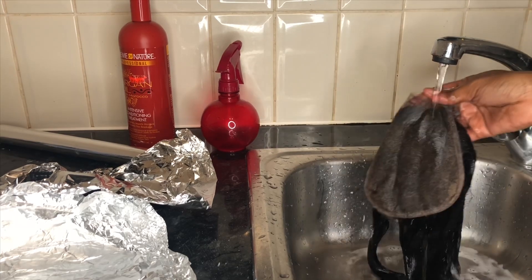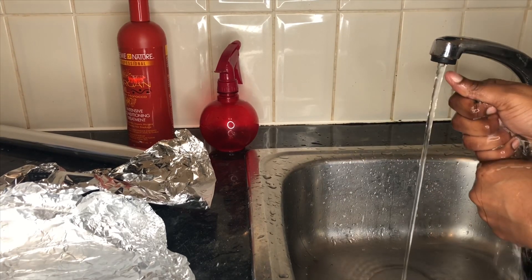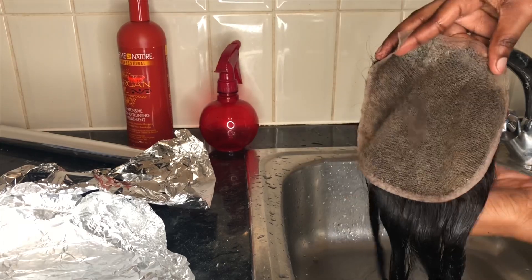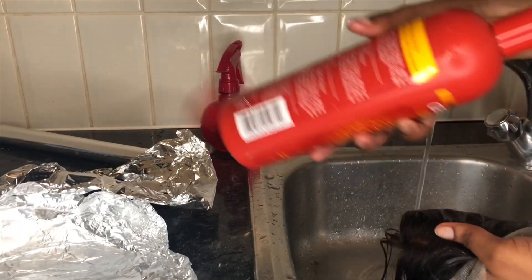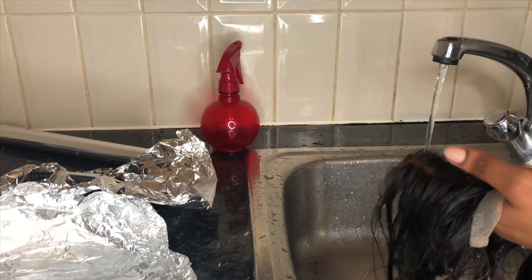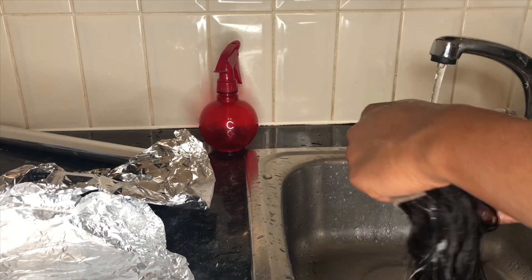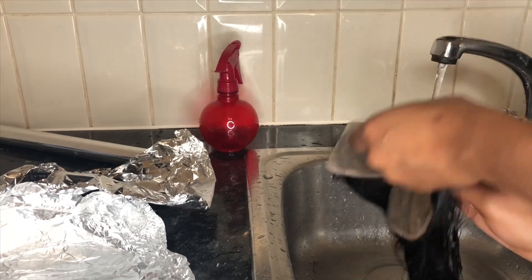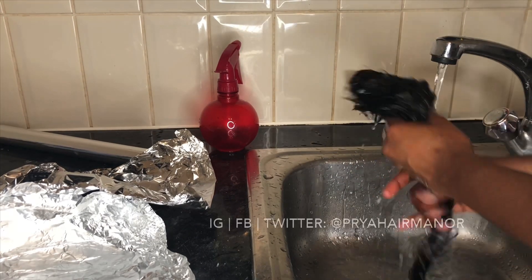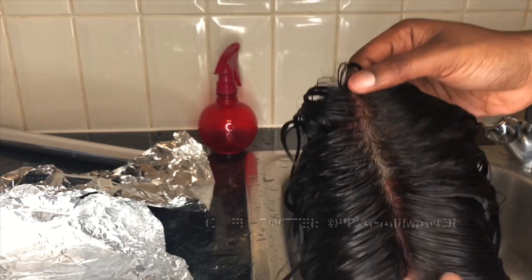Bleaching is a chemical process, so we have stripped the hair of some moisture. You'll see me go in with a moisturising conditioner just to put back some moisture. You can see that all the orange tone is gone — because we used the purple shampoo, which also stops any further processing. I'm just going in with the conditioner to restore moisture in the hair. And that's basically it, guys! If you enjoyed this, do leave comments and any recommendations for future videos. Follow me on Instagram, Twitter and Facebook at Priya Hair Manor. Thanks for watching, bye!